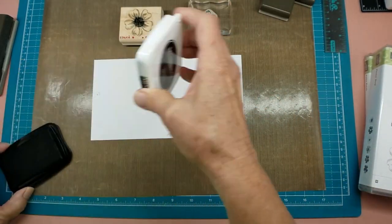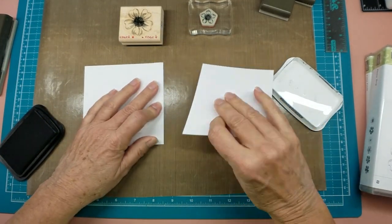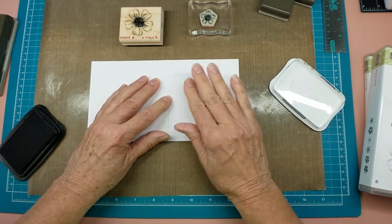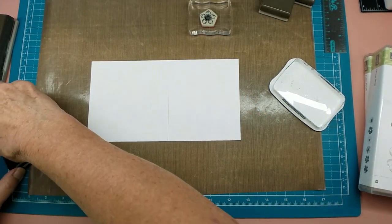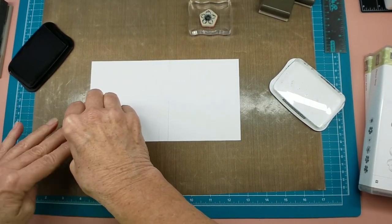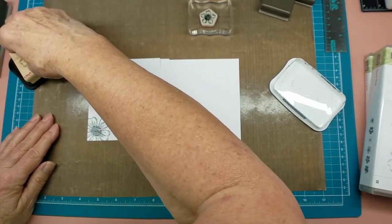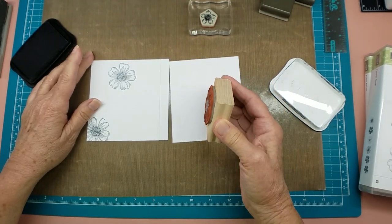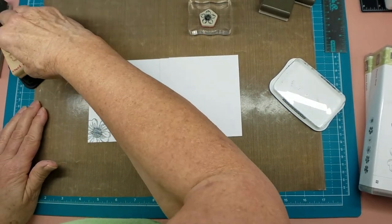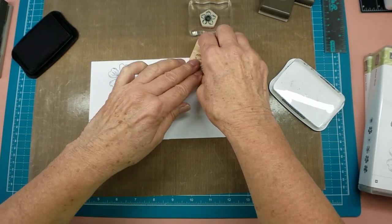I'm going to use Memento ink and I'm going to flip them over — sorry about that, I had written the dimensions on that other side so I don't want to have that exposed. So what we're doing here is filling the bokeh with flowers, that make sense? So instead of having just plain white spaces, we're going to mask that off and have flowers.